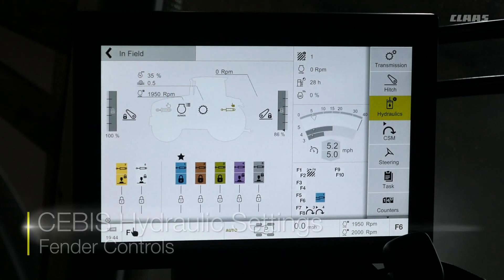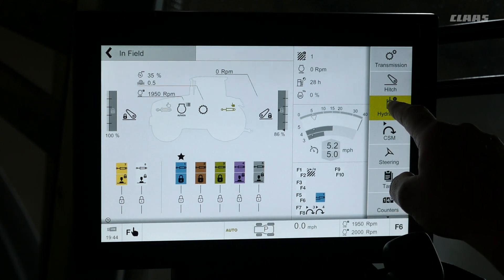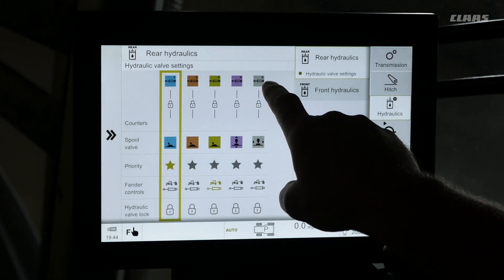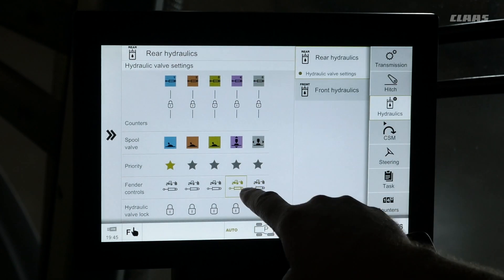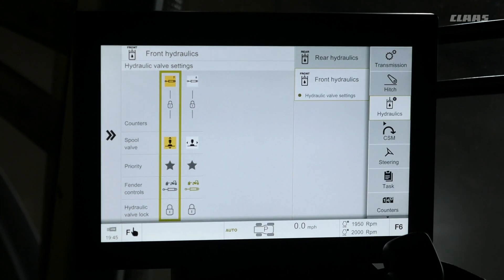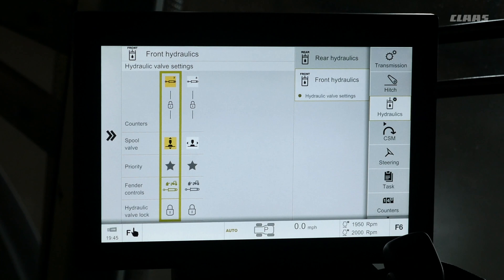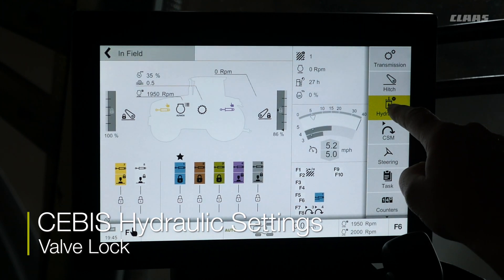To designate a hydraulic remote color to rear fender control, go into the hydraulic menu on the right hand side. Under rear hydraulics, select any one of the available colors. Selecting one will change it to green — purple is now designated on the rear fender. To designate front fender control, select front hydraulics. You will see yellow and white colors, and selecting one will change it to green, indicating that color is now selected for front fender control.